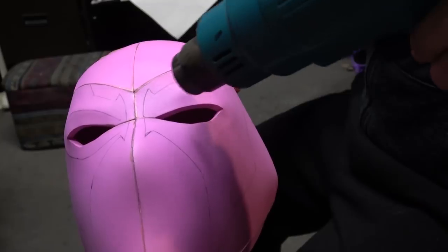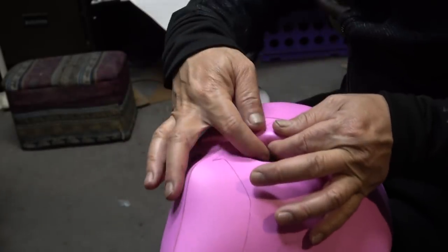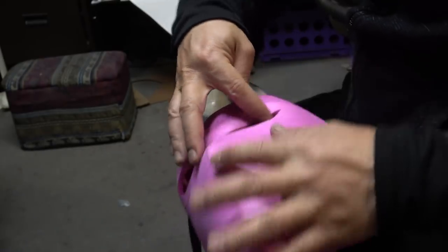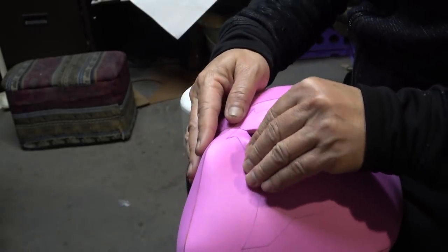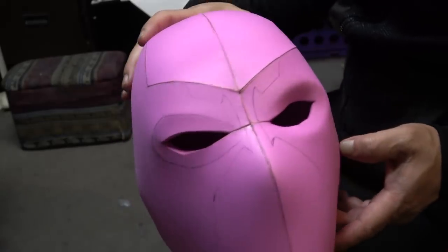Now I'm applying some heat and remember that underburn I did around the eye area — I'm going to massage it in just a little bit so it can have some really cool depth there, kind of forming the eye socket. I think it's starting to look pretty groovy.